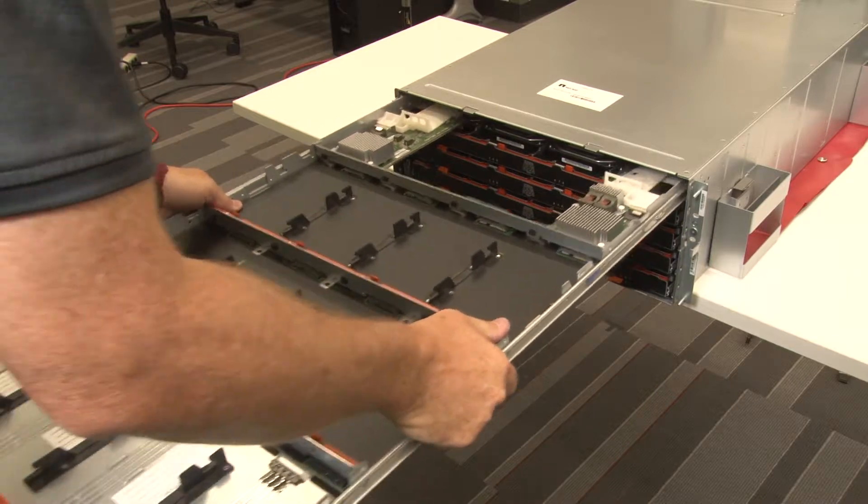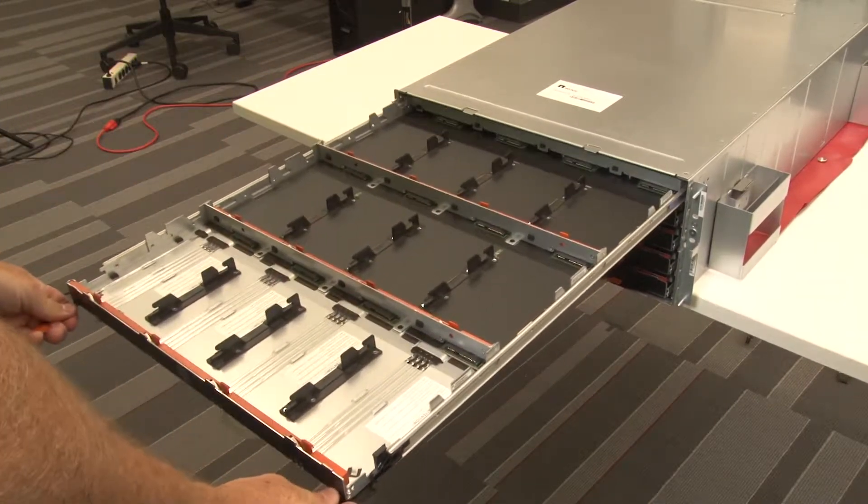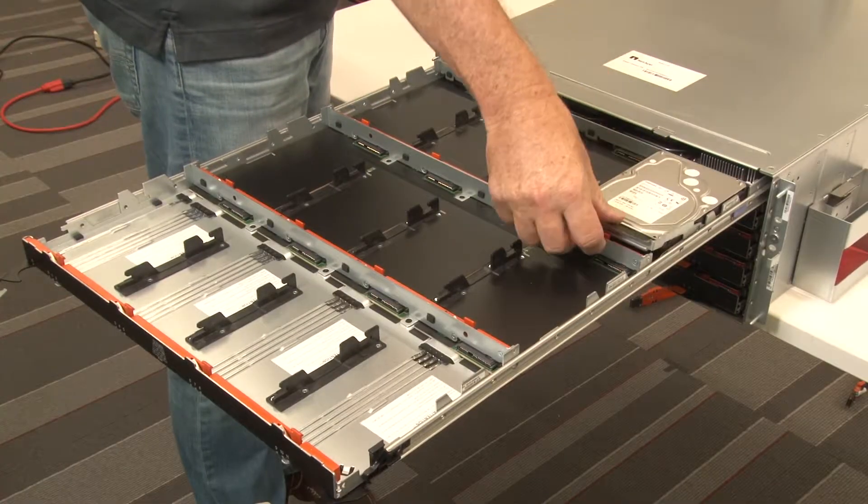Slide the drive drawer into the slot and ensure that the drive guide slides under the lockout tumbler. Install the disks.